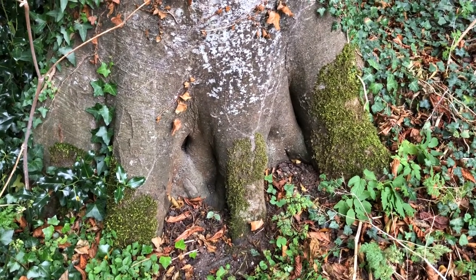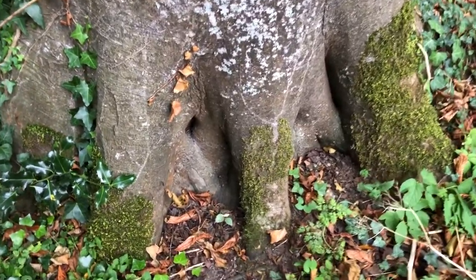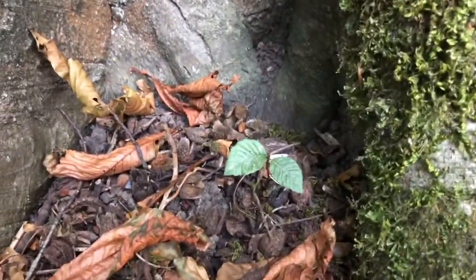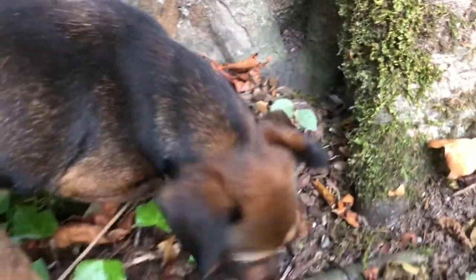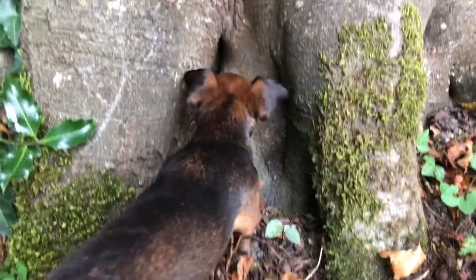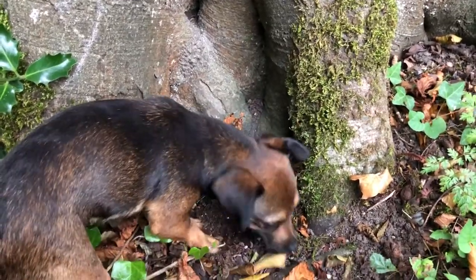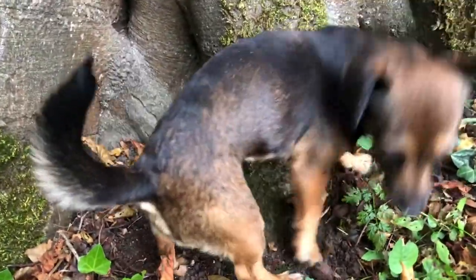I love how beech trees have their babies. You can see it's very close, right in, tucked under its trunk. This is a baby beech tree. Inka thinks I found a vole or a mouse or something — no, just a baby beech tree. You're gonna dig up the baby beech tree? Is that what you're gonna do? That's not very nice.